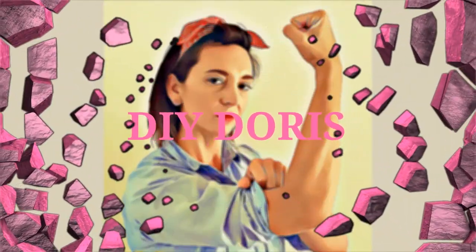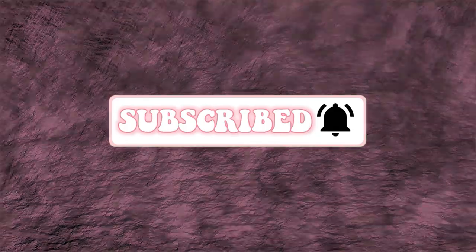Hey guys, welcome back to my channel. Today DIY Doris is gonna do hanging a picture. In this video I'm going to talk you through the tools you need and the methods to get any picture up onto a wall. I was contacted on Facebook by Carrie with a question — she basically said she wants to know how to hang pictures in a brick wall without cocking it up. I want to make this channel about you guys and for you guys, so I was like yeah, sure.